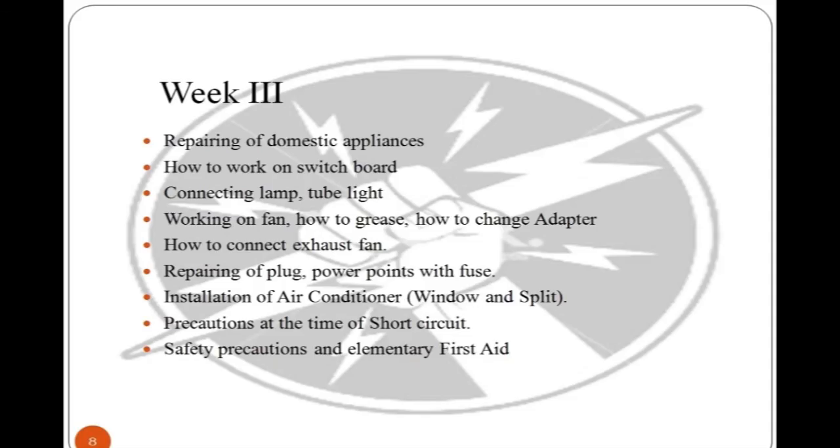Week 3 topics include repairing domestic appliances, working on switchboards, connecting lamps, tube lights, fans, how to grease and change adapters, connecting exhaust fans, repairing power point plugs with fuses, installation of window and split air conditioners, and precautions during short circuits and first aid safety.